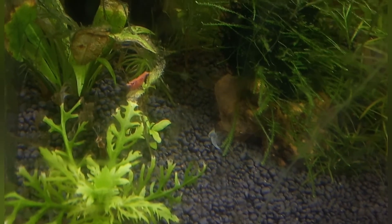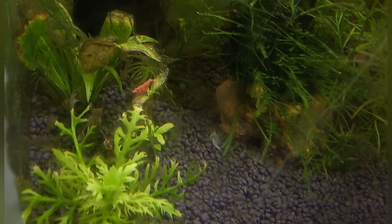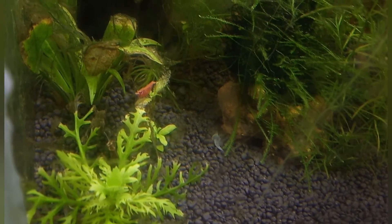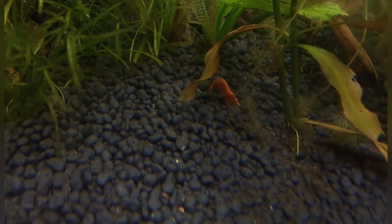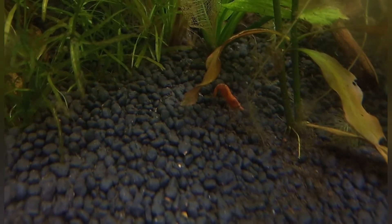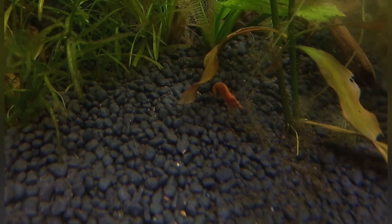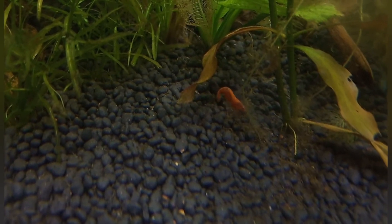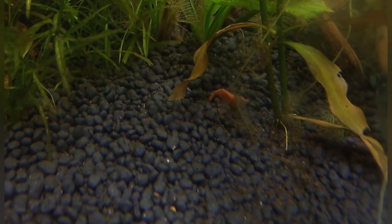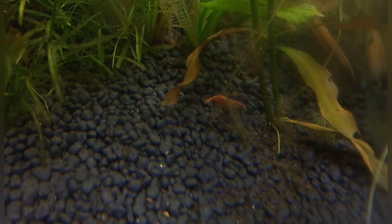Before using this mineral, the molting used to fail and the shrimp used to die because of the ring of death. Oh, this is another shrimp that is trying to molt — see, it is bending its tail and it is preparing for a molting. Now I am not afraid of the ring of death.